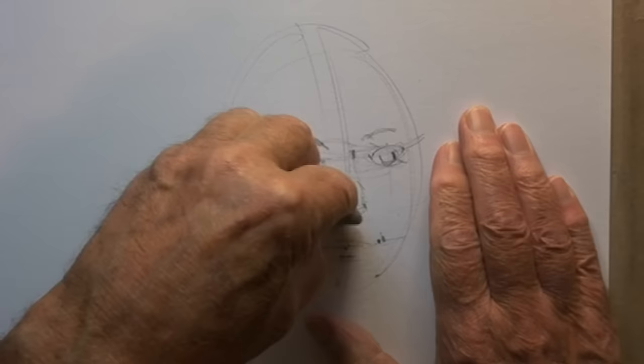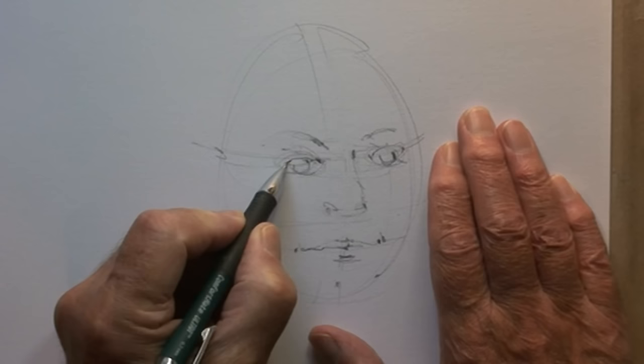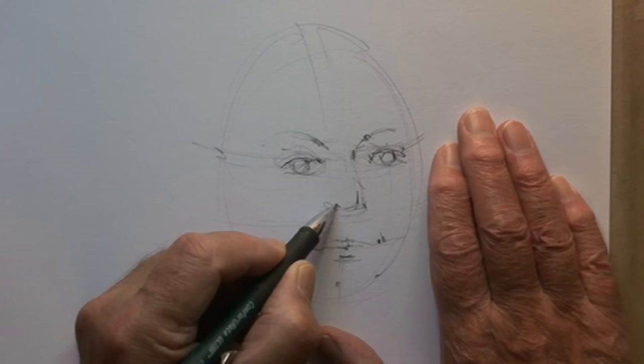I want to use this kneaded eraser to get rid of some of the guidelines — just enough to make it easier to remove more if I have to. For this part, you really need good reference: a good photograph or a good model.